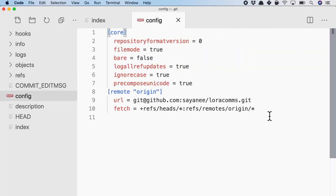Everything related to our project resides in this .git folder. Looking at the config file, you'll also see my GitHub URL there as well as some configuration which we can change.